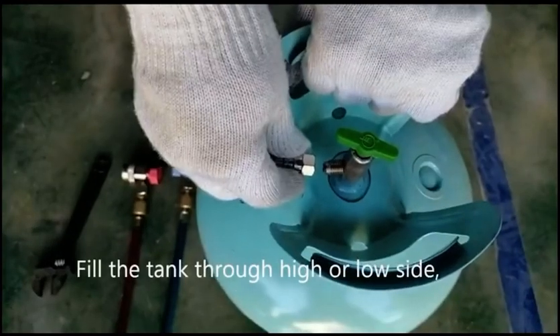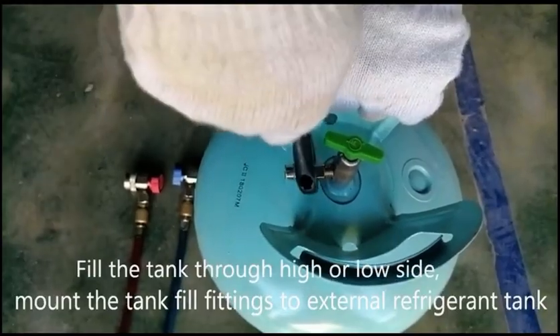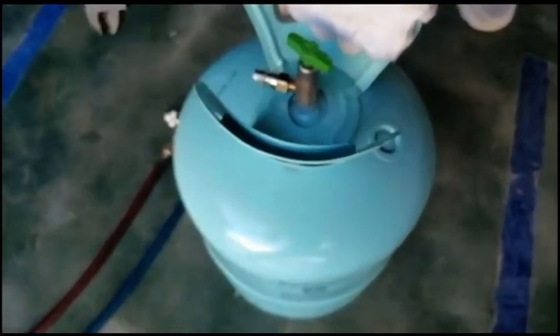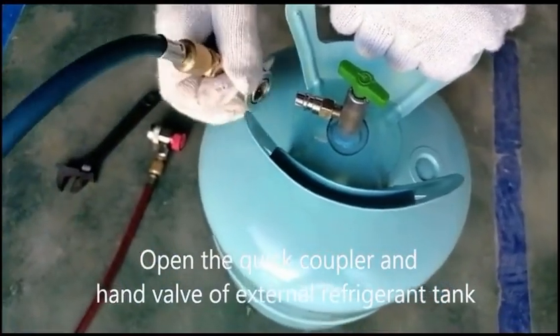Tank fill. Fill the tank through high or low side. Mount the tank fill fittings to the external refrigerant tank. Open the quick coupler and hand valve of the external refrigerant tank.